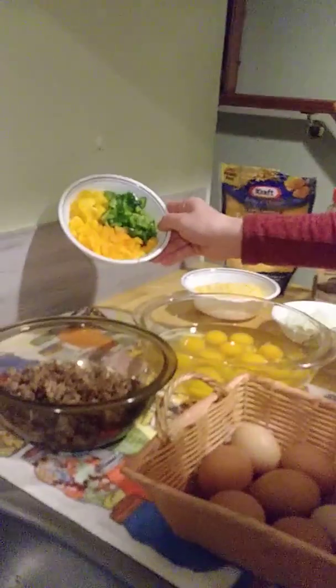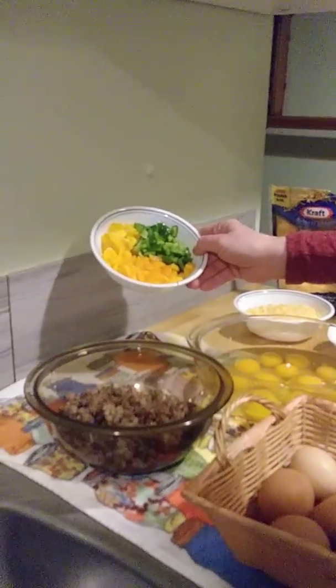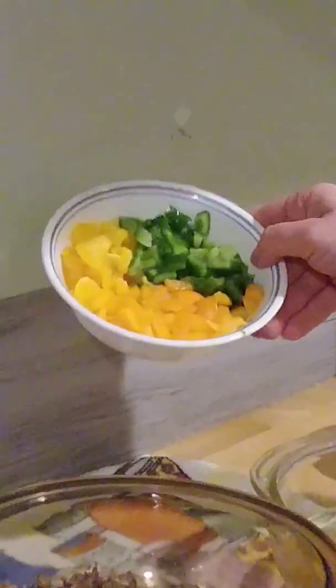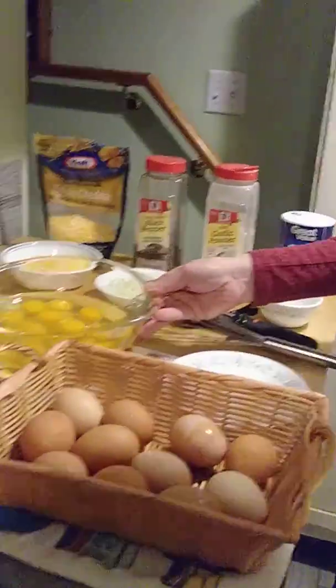Then you want one bell pepper. With this particular recipe I took one-third of each color because I like the variety of colors. I already started cracking the eggs, and I wanted to show you what a fresh egg looks like.